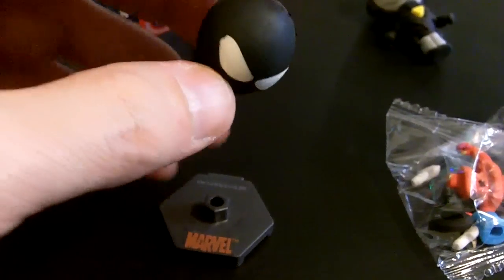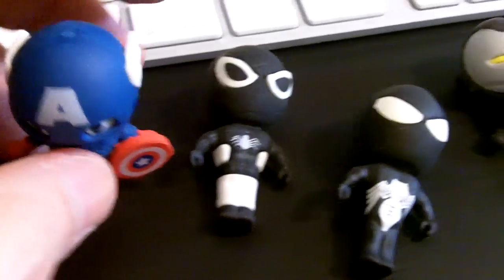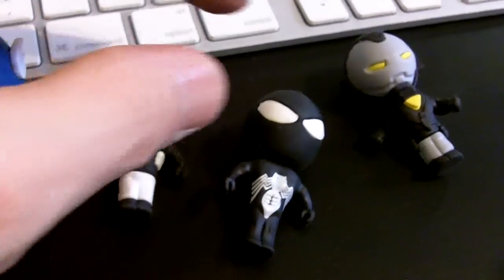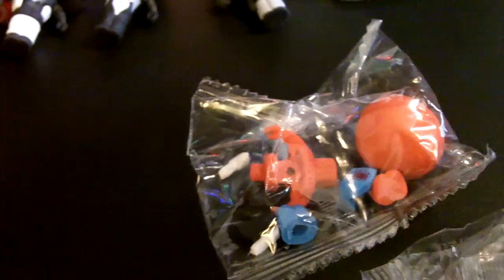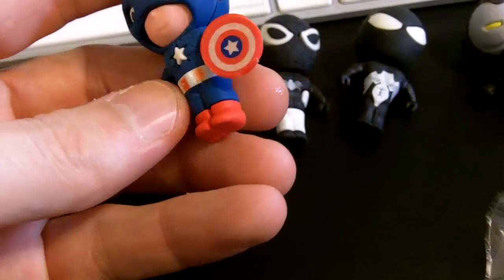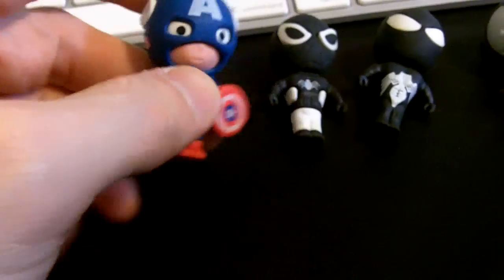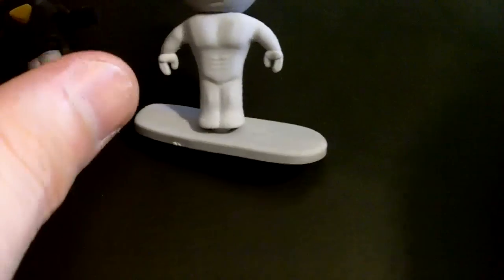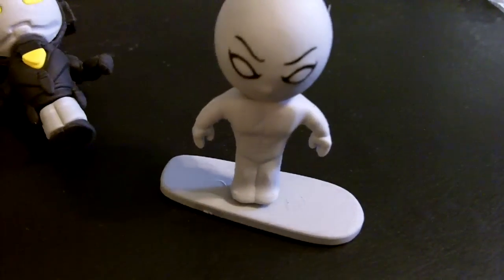That would have been kind of cool for the erasers if they'd had something to kind of stand on, because we're not going to throw these into our pencil bag and use them at school - we like them for the collectability and to put them on our desks. So you see that some of them stand up and some of them don't. The Silver Surfer one that Reagan just put together - it comes on the surfboard, so it has something to keep it standing up in place, which is really cool. I just wish they all had that.